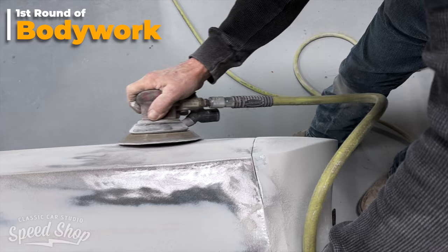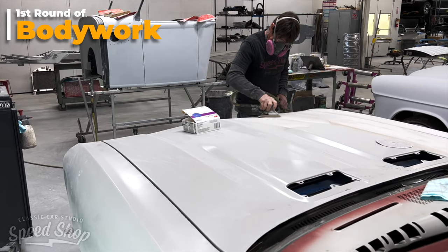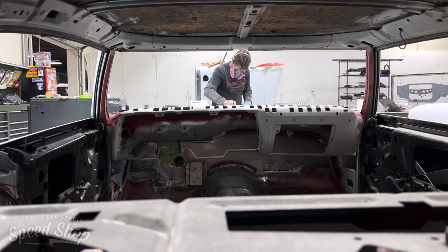For the first round of body work, we will put to use our 3M Platinum Select filler and we'll go ahead and find all of our high and low spots to make that car flat.